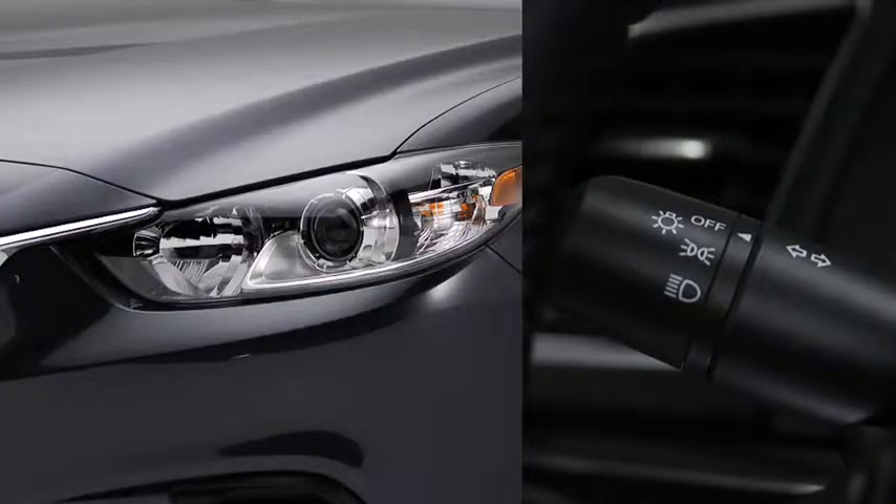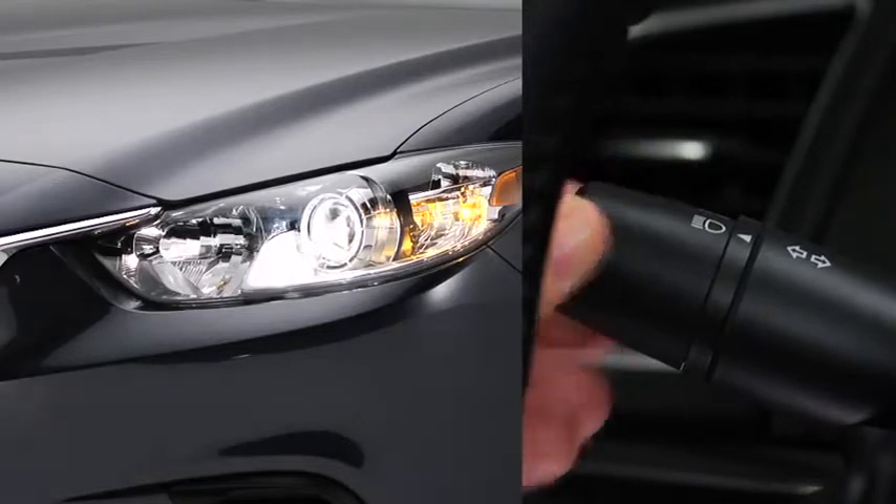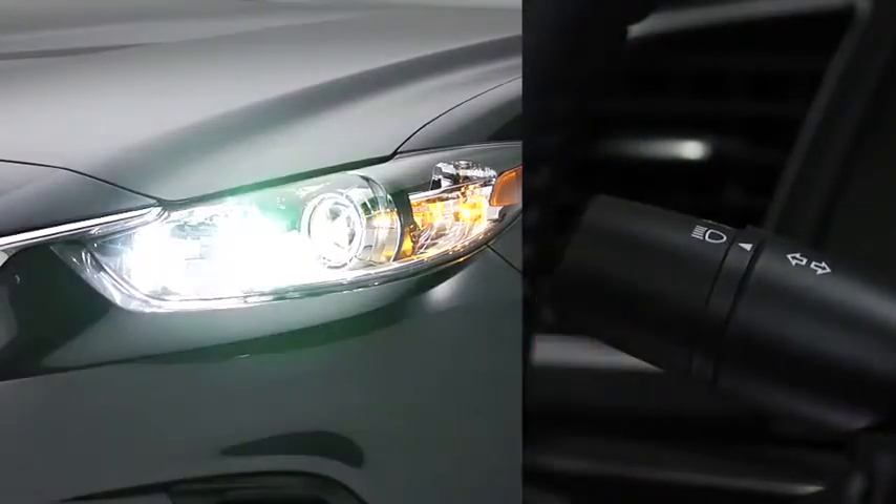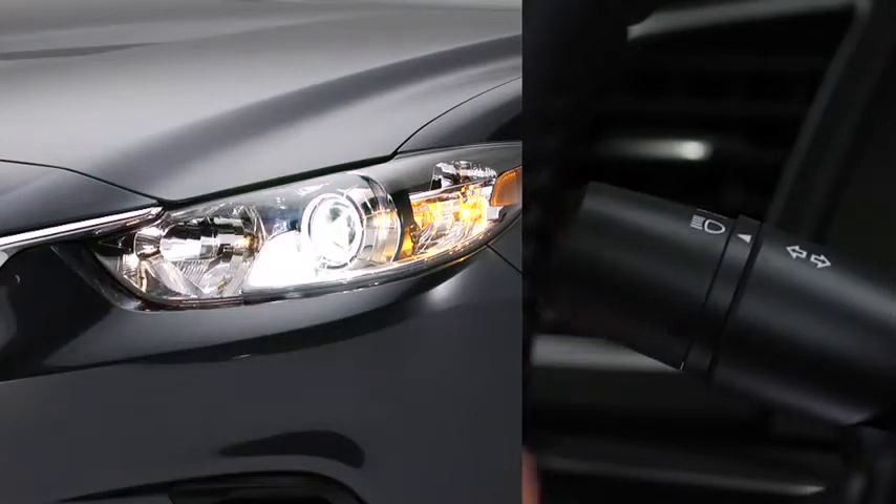To turn on or off the headlights, other exterior lights, and dashboard illumination, turn the headlight switch at the end of the lever. To turn on the high beams, push the lever forward. To return to the original position for the low beams, pull the lever back.